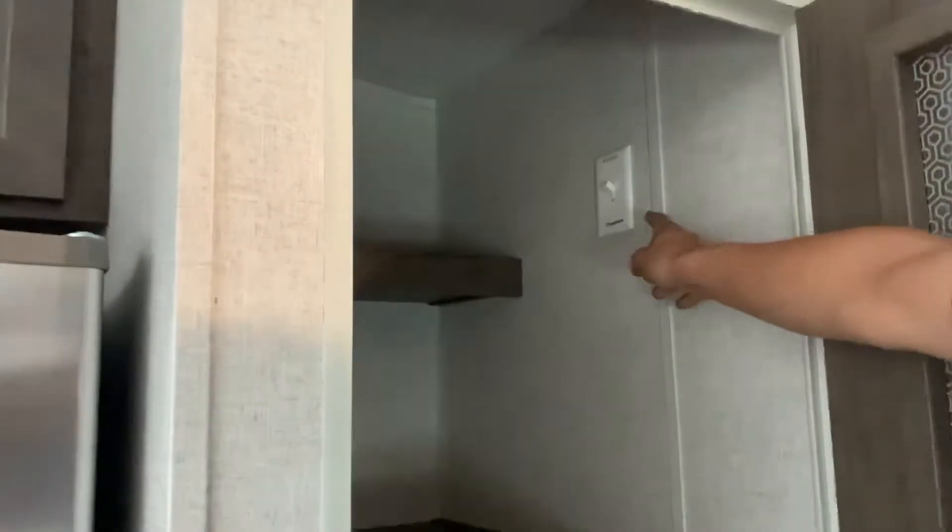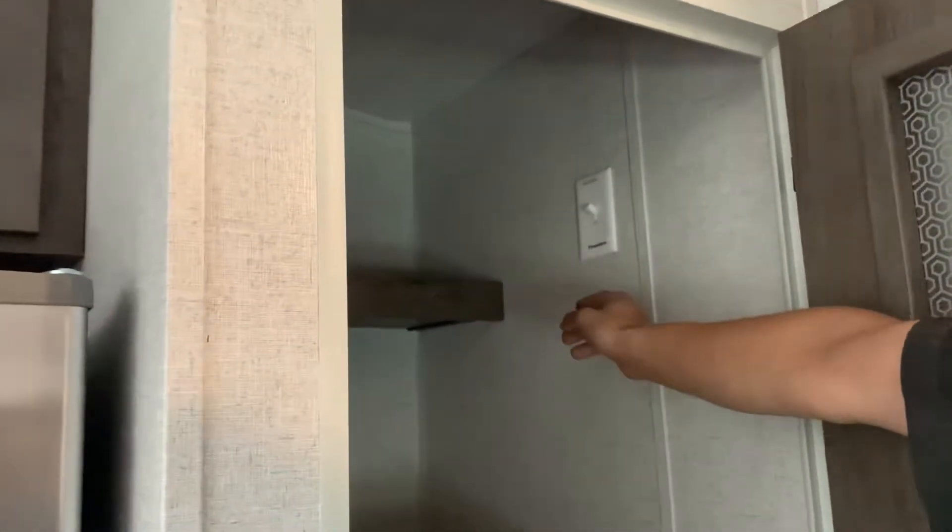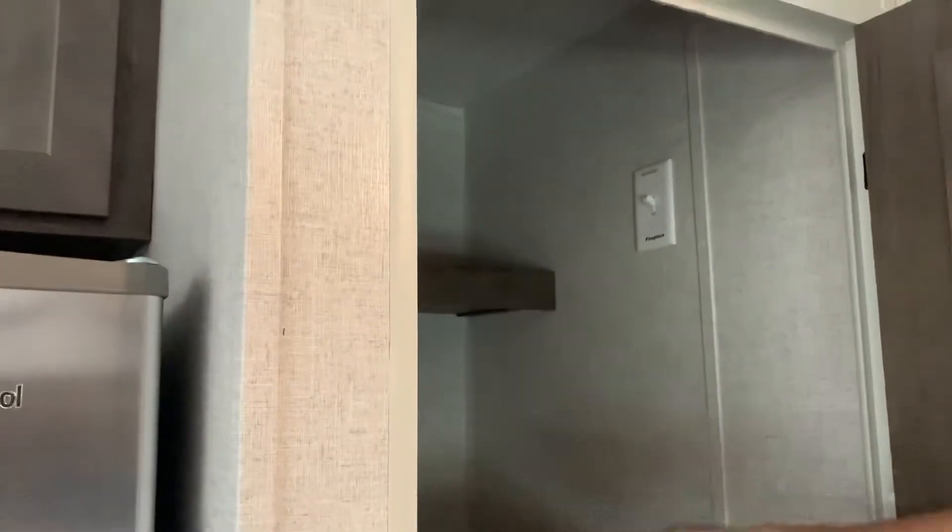Right here is just the pantry. Up on the wall is a switch between microwave and fireplace. Being a 30 amp unit, you can't run both at the same time — it is one or the other.